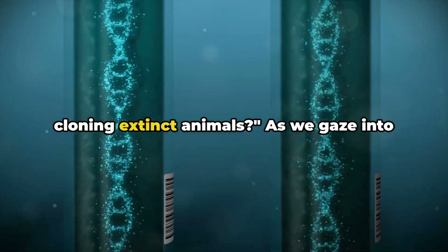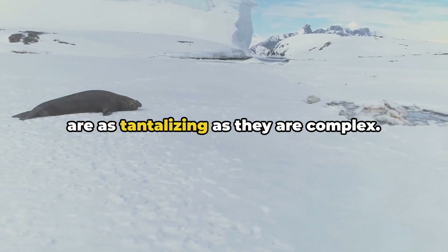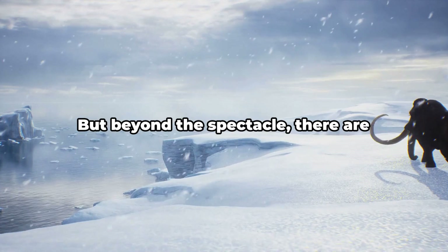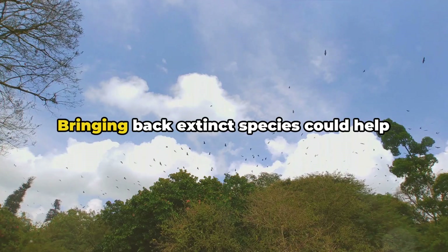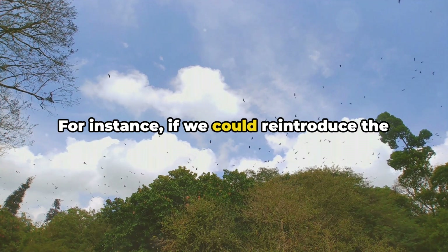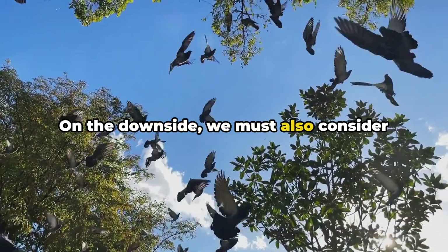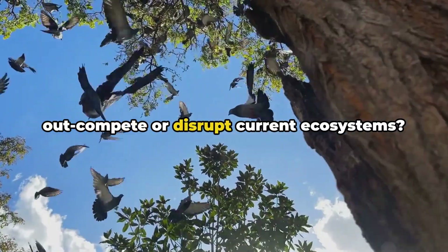So what does the future hold for cloning extinct animals? As we gaze into the crystal ball of science, the prospects are as tantalizing as they are complex. Imagine a world where the woolly mammoth once again roams the arctic tundra, or where the dodo waddles across the landscape. Beyond the spectacle, there are substantial potential benefits to cloning extinct animals. Bringing back extinct species could help restore damaged ecosystems — for instance, if we could reintroduce the passenger pigeon, its once massive flocks might help regenerate the forests they once inhabited. On the downside, we must also consider the potential risks: could these resurrected species out-compete or disrupt current ecosystems?